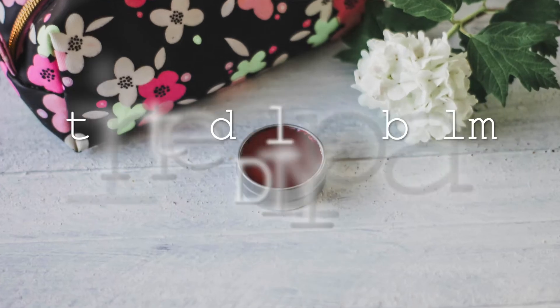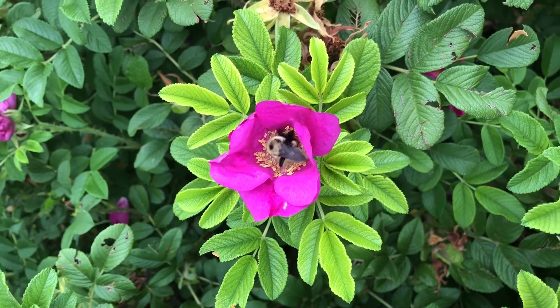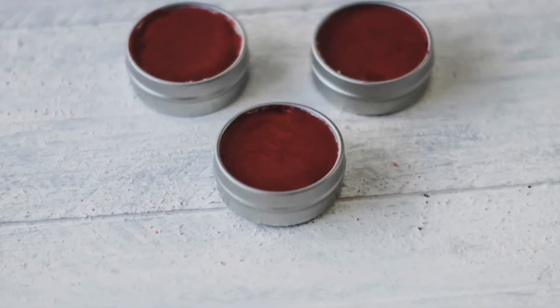Hi everyone, it's Marissa with Bumblebee Apothecary. Today, I'd like to show you how to make a beautiful tallow and raw honey tinted lip balm. By the end of this video, you'll know how to make this beautiful tinted lip balm in a wonderful color that looks good on just about everybody, and it includes the incredible ingredients of 100% grass-fed tallow and raw honey and then the essential oils of your choice.